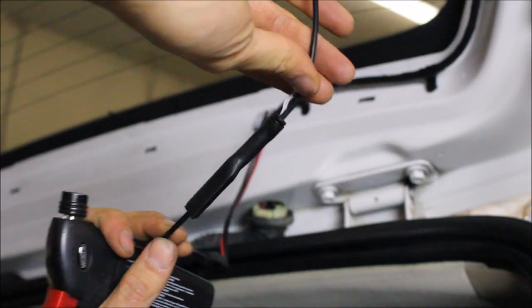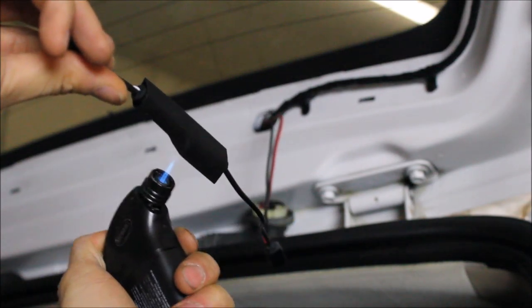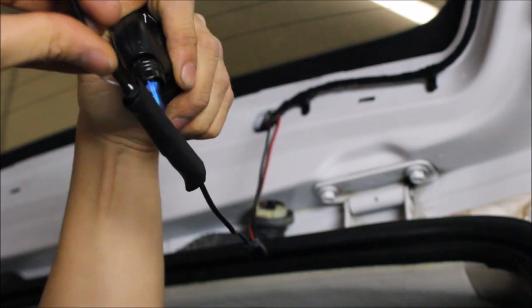We now have our connector together and what I like to do is add some shrink tube. This will help hold the connector together and in case there is any moisture it will lock out any moisture.